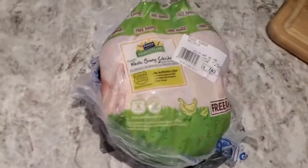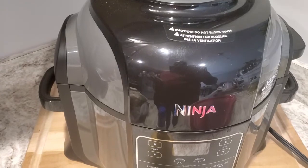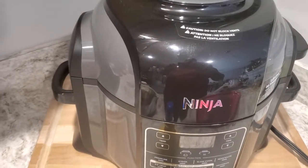What's up guys, welcome back to the channel. Today we are going to be cooking a whole chicken — four and a half pounds — in the Foodi. Let me get it washed off and I'm going to show you what we're cooking it with.